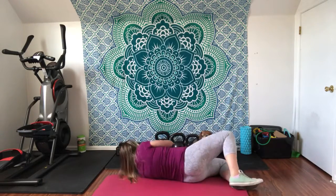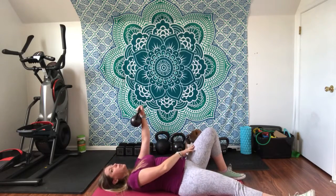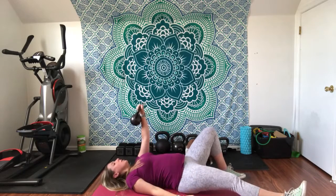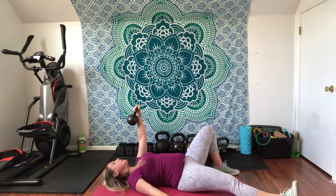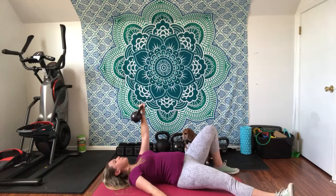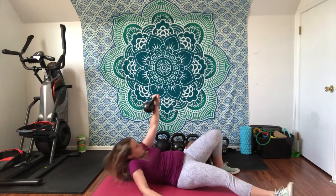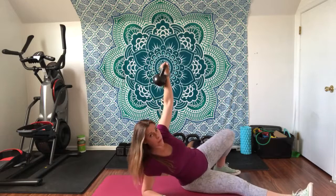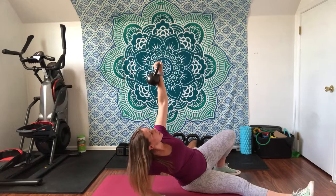Roll to the side and roll up. Whatever arm the kettlebell is in, that knee is going to be up as well. You're going to push off of this heel and roll onto this elbow, with your other arm at your side. The kettlebell is going to be nice and straight, pointed toward the ceiling the entire time. Push through your planted heel onto your elbow — come here. Do not bypass this step. Kettlebell is still up nice and high; you're looking up at it the whole time.